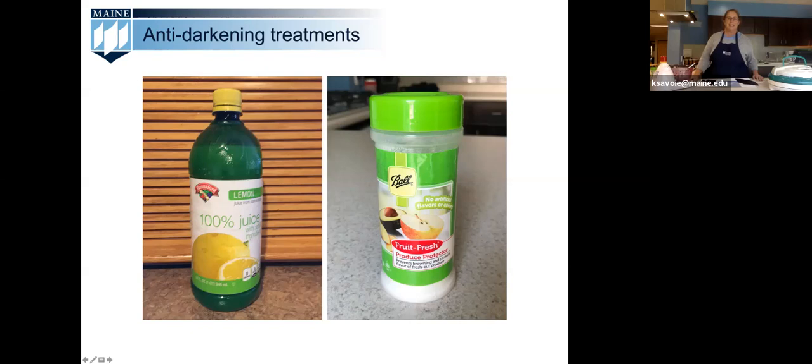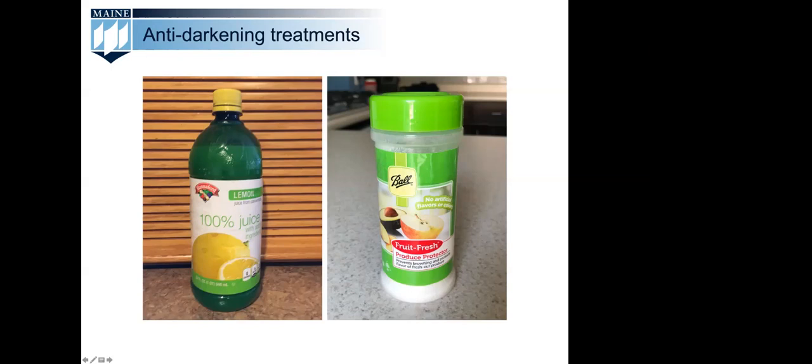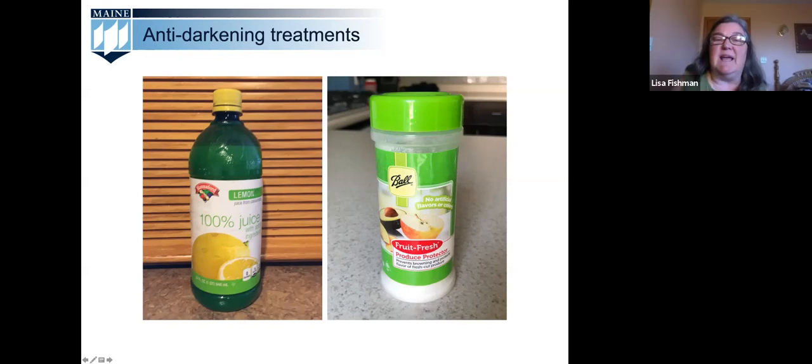Thank you, Kathy — so many great tips from the demo kitchen. Before we do any more learning, we're going to take a poll. We'd like to know which of these methods is not recommended for drying foods in Maine: oven drying, electric dehydrator drying, outdoor drying, or microwave drying?